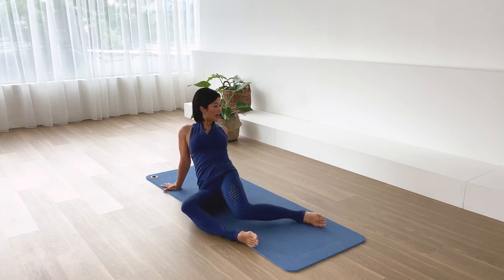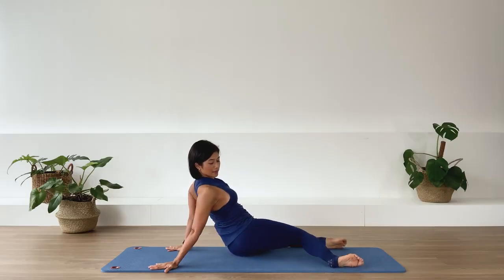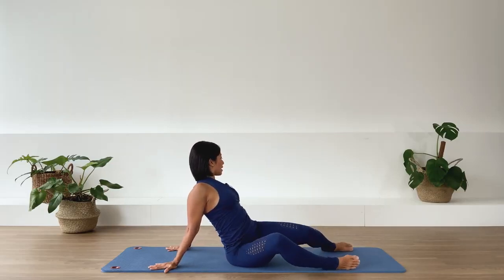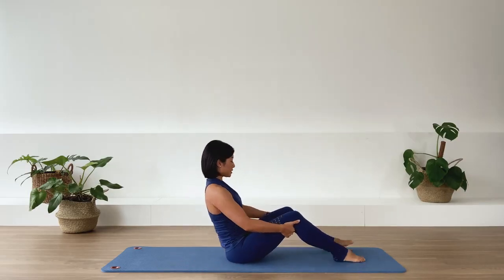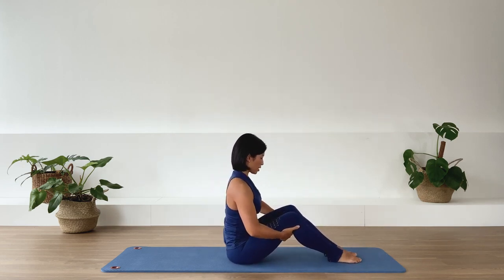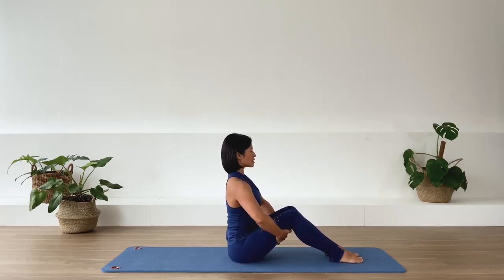We inhale, we drop. Exhale. We inhale, we drop. Exhale. Last one each side. Exhale. And the last one. Exhale. And bring yourself upright. Bring your feet slightly closer to each other. Bring your hands underneath the thigh, strong through the arms, lengthening through the spine.